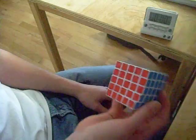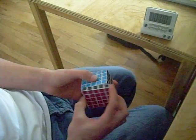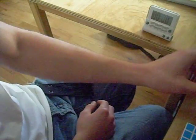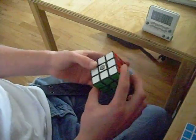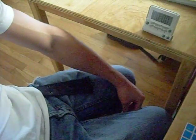Maybe I might do another one with this, but this takes me a while. I have a 4x4 — I might do that, but I need a new one because it's not very good. It's the Rubik's brand, and it's kind of worn out. I'm getting a new white DIY speedcubing cube, and hopefully that comes in pretty soon. There we go.